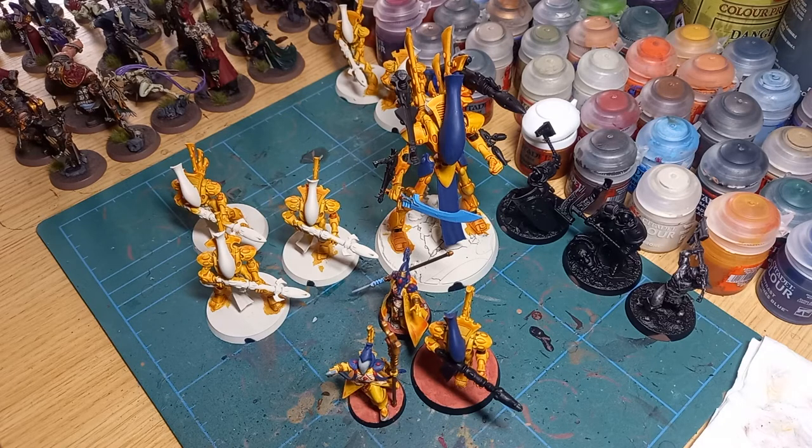Back with another video, and this one I wanted to step away from grimdark because it's all dark and horrible and nasty, and decided to explain why I'm painting up this Iyanden force of Eldar as you see here. Recently my friend has started getting involved in Warhammer 40k again and building an Ork army, and another friend has got a Necron army, so 40k seems to be the game of the moment within our little trio.